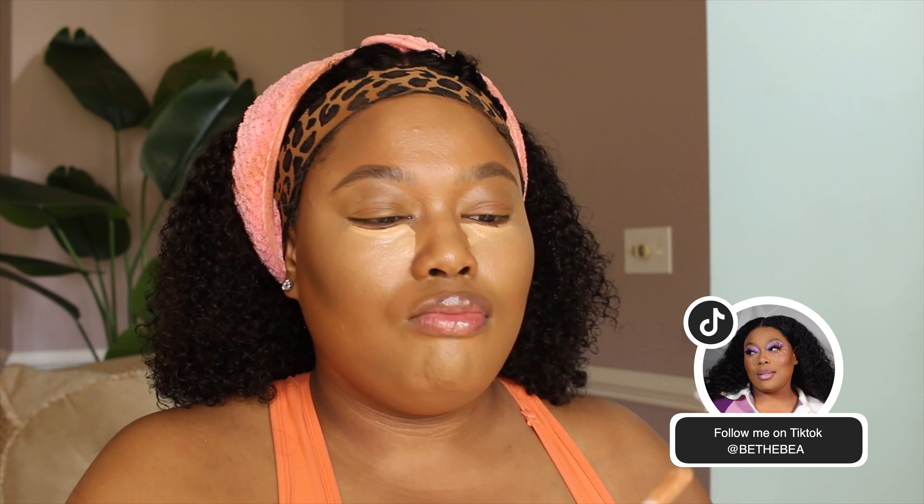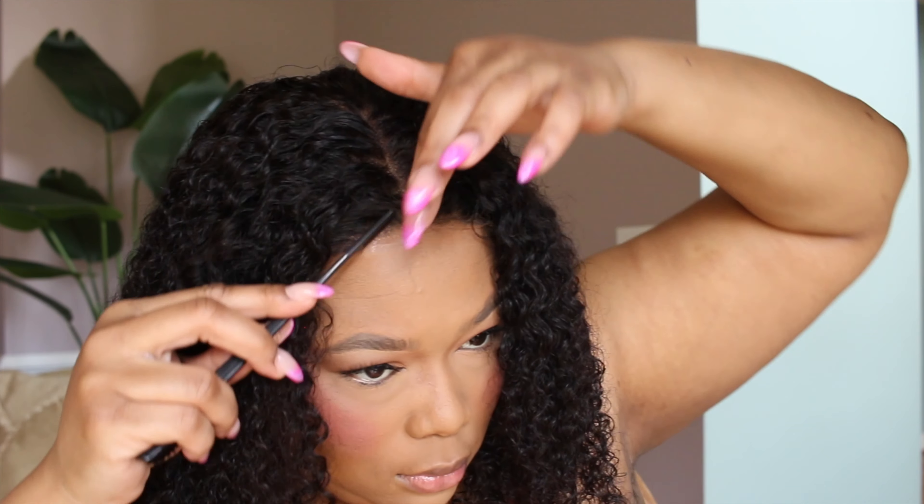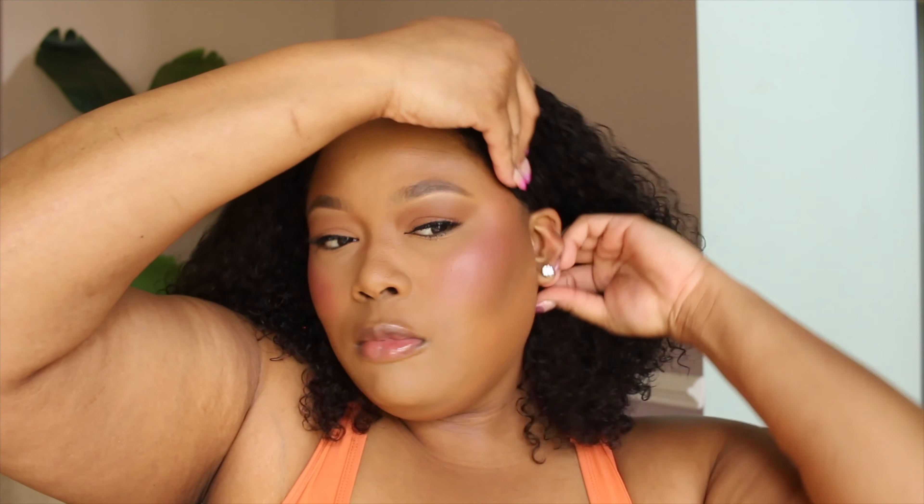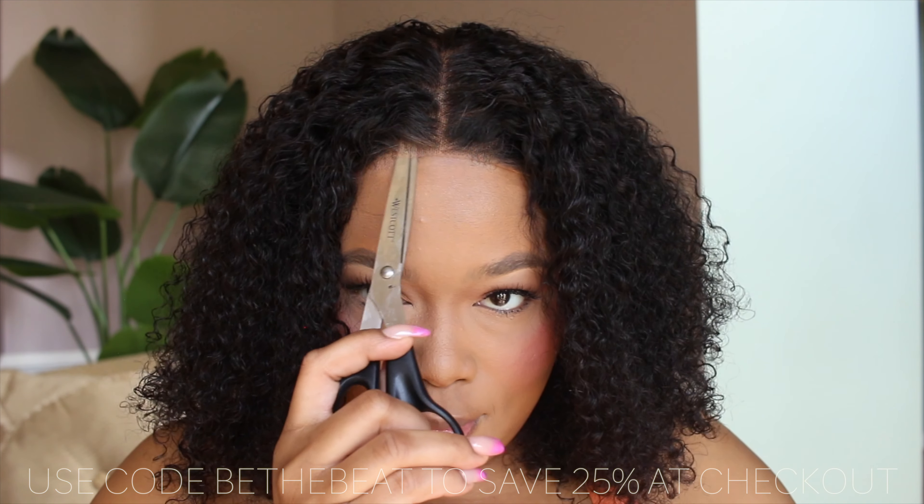Now that we have our wig on, we're just going to go ahead and pop on some quick makeup. Now if you are interested in seeing the full details on this makeup look, head on over to my TikTok and follow me there and you'll see the full makeup tutorial. So now on to doing a little bit more styling — we're just going to get the edges together. I didn't use any adhesive on this. I didn't use any Got2B spray. I literally just popped it on my head. This wig is a five by five inch closure, five inches across your forehead and five inches going towards the back of your head towards your crown. And it's just so easy to pop on and go. Completely glueless. I can literally snatch this off right after I'm done filming. But it's so cute.